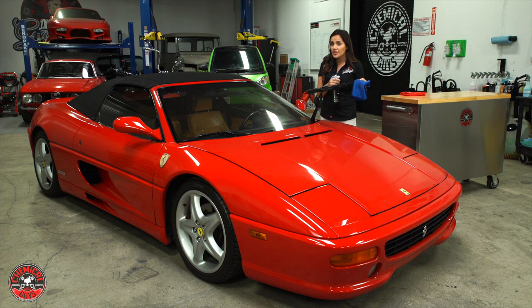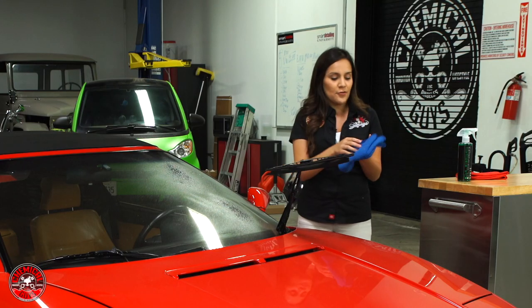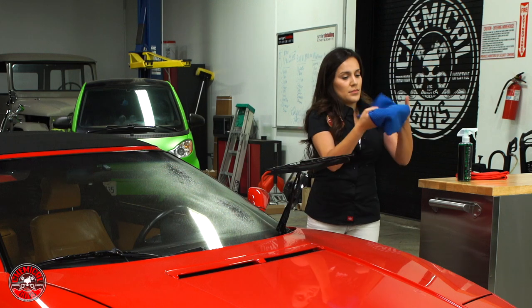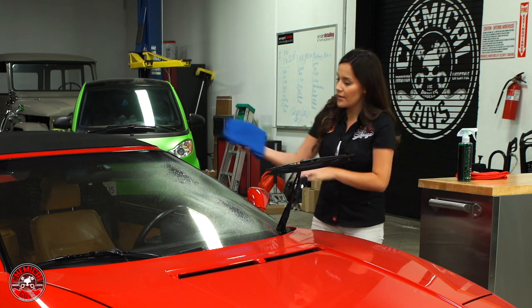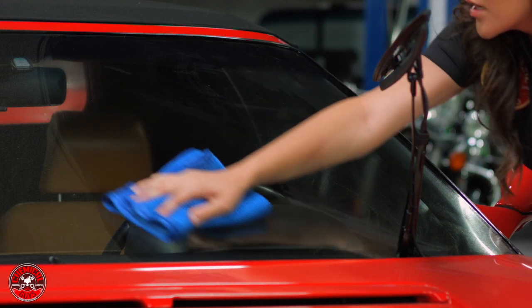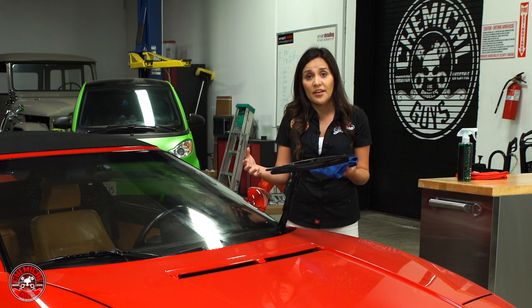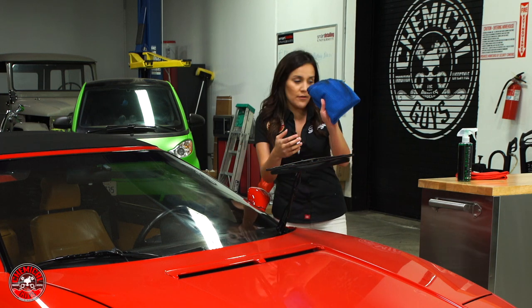You can either spray the glass cleaner directly on your towel or on the surface — either way works fine, just keep in mind the two towel method. The towel is 24 by 16, and I'm folding it in thirds. When you have a lot of glass to do, just flip to a clean side for separate sections — I've already removed the tags. Keep in mind it's going to look dirty on this first cleaning because the dirt and contamination is on the inside too. As you can see, I've already taken off a lot of the dirt.